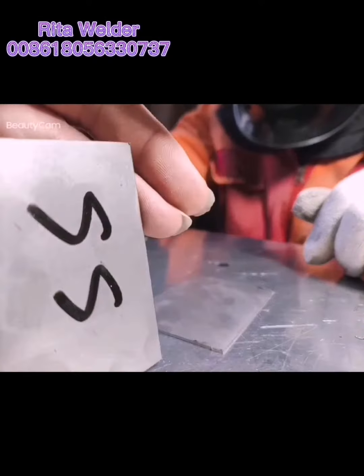It's about seven points per second. Let's look at the weld joint again — the solder joint is bright and the effect is excellent.